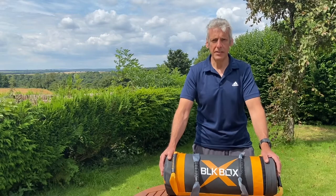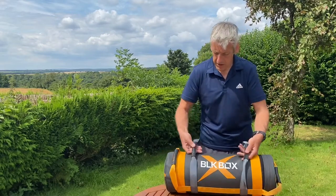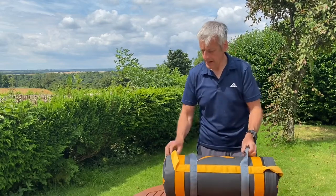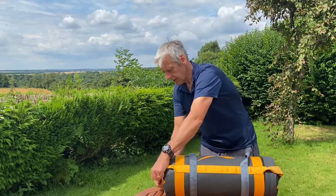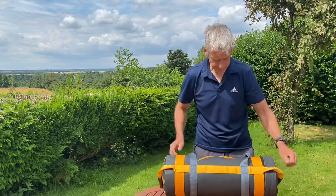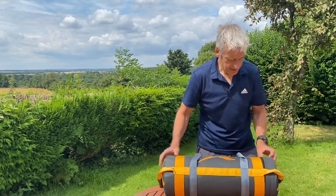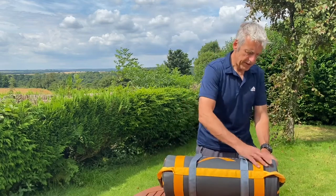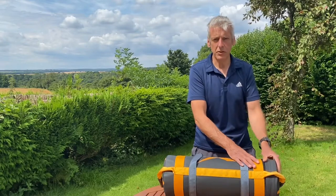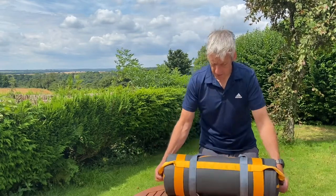I'll probably buy more of these in different weights in the future. They've got handles that you can grab, and you can grab them at the end as well. The stitching looks absolutely superb. There's a velcro attachment at the end that comes off — you can take this end off and adjust the weight inside up to a maximum of 15 kg.